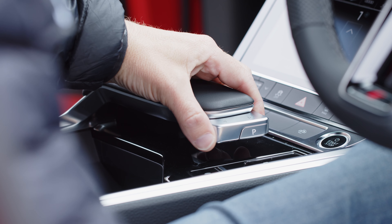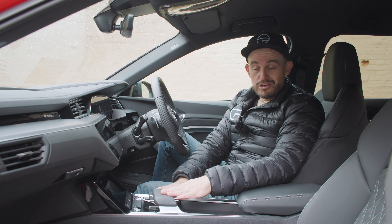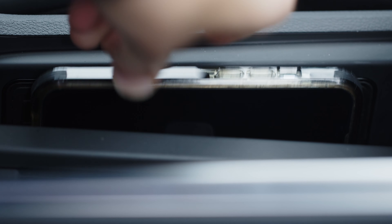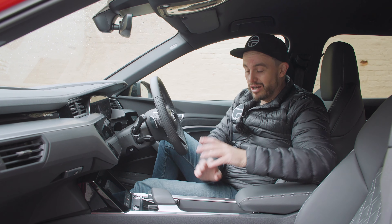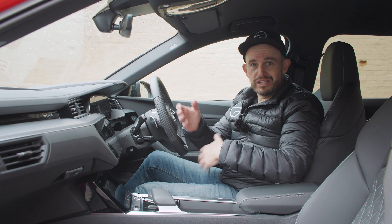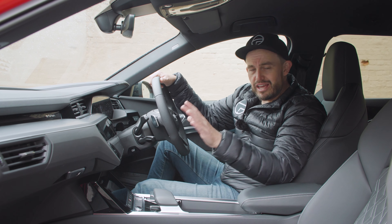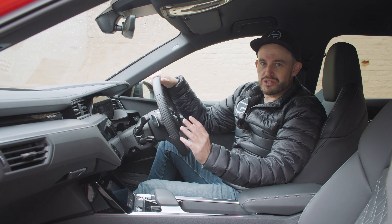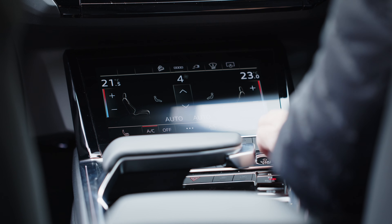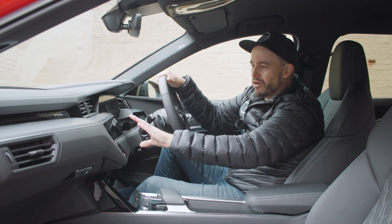The gear selector is a little toggle switch — almost like a codpiece — with a park button on the end, which takes a little getting used to. Behind it you get extra space with adjustable cup holders, a wireless phone charger with a cradle to holster your phone out of sight, a small storage cubby under the armrest, and bottle holders in the door. Climate and fan controls are handled through the bottom screen, which at least has haptic feedback. Seat heating controls are below that.